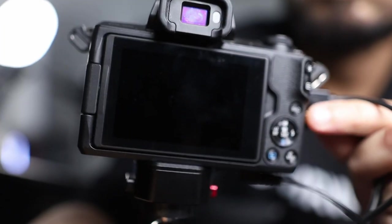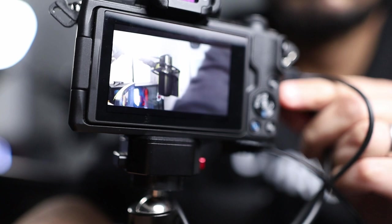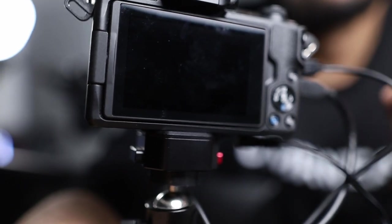Quick note: when you plug the HDMI cable into the Canon M50, the screen on the camera will go blank. Don't worry — that is supposed to happen. Because this camera doesn't have a clean HDMI feed natively, the feed is being directly inputted into your PC rather than shown on the camera's own screen.